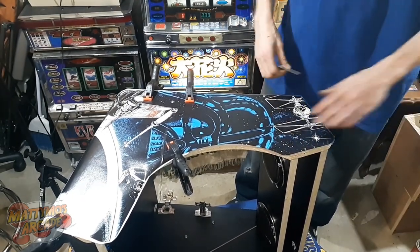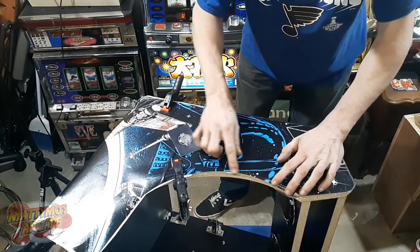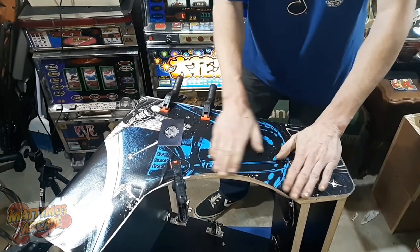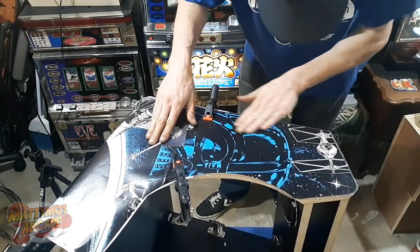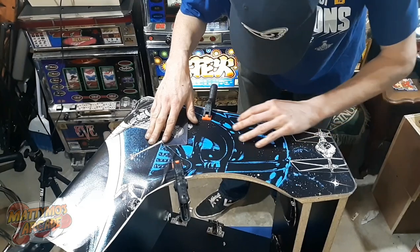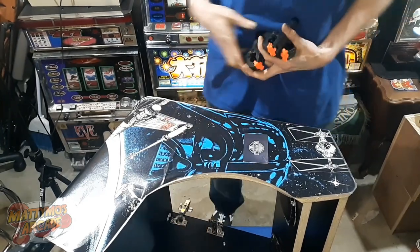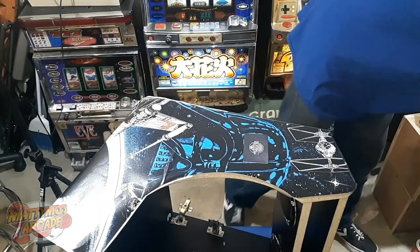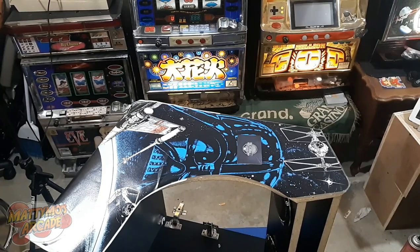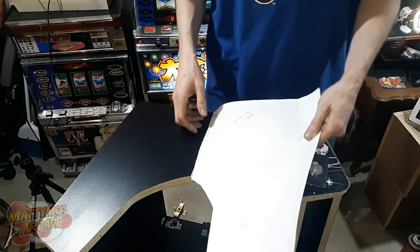That looks pretty good. See the edges right here — I will show you how to do that when we get to that step. So this side is on there really well, we don't have to worry about clamps anymore. We can take these guys off. Let's make sure we're in frame still.